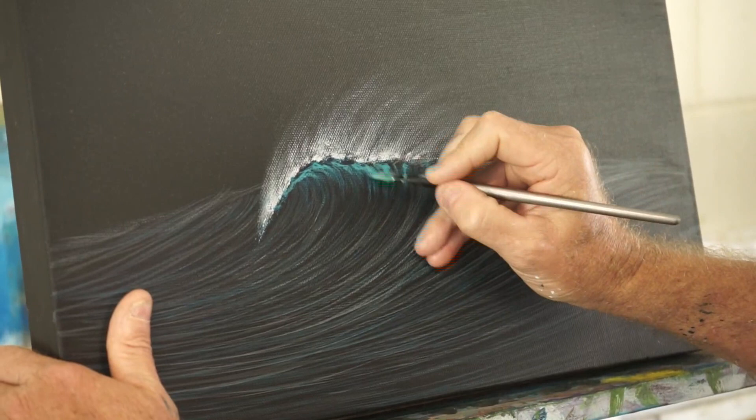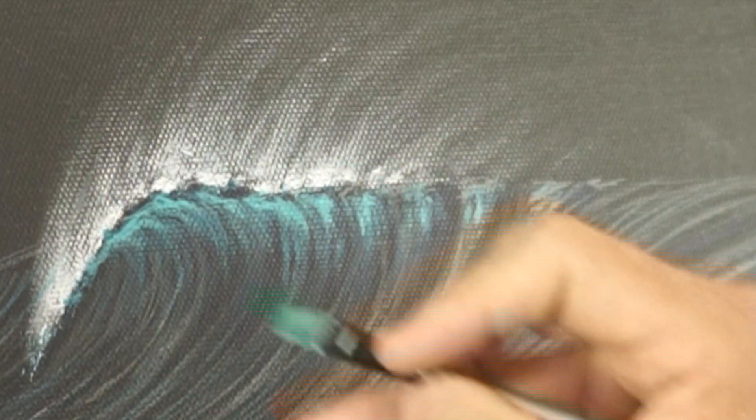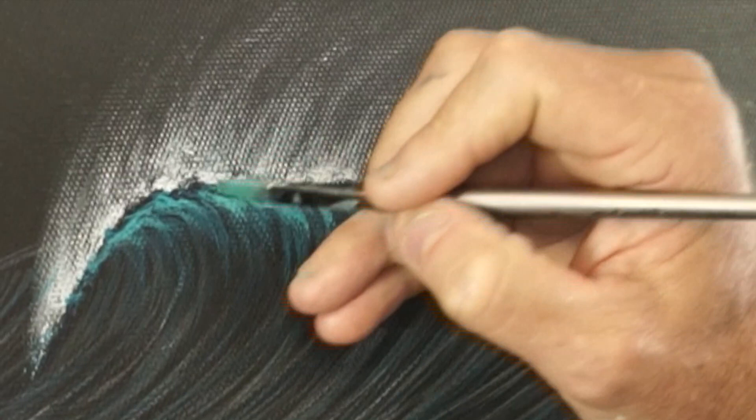Occasionally I'll pull the brush out of the line of the camera and it's to clean the brush — and I do it on my shirt because I can't be bothered going back to a rag. That explains my filthy shirt in case you're wondering.